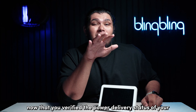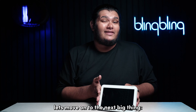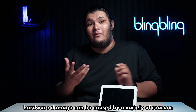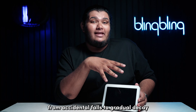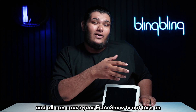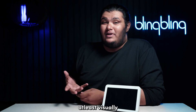Now that you've verified the power delivery status of your Echo Show, let's move on to the next big thing — the actual hardware. Hardware damage can be caused by a variety of reasons, from accidental falls to gradual decay over time, and all can cause your Echo Show to not turn on. First, ensure that there are no physical defects with your unit, at least visually.